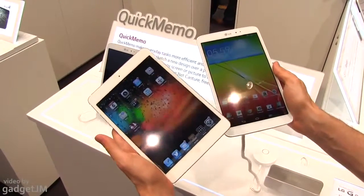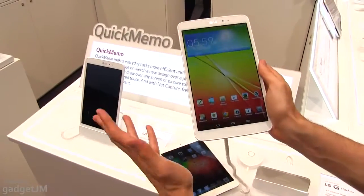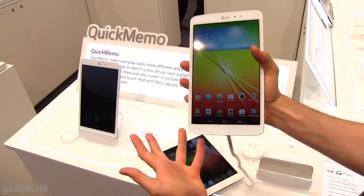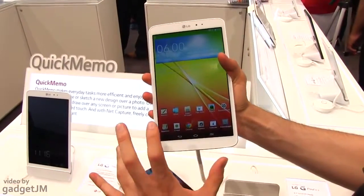The iPad mini starts at $330. This one we don't know exactly how much it's going to cost, but hopefully it will be more affordable than the iPad mini. If that happens, it might be a good option if you're looking for an 8-inch-ish Android slate.